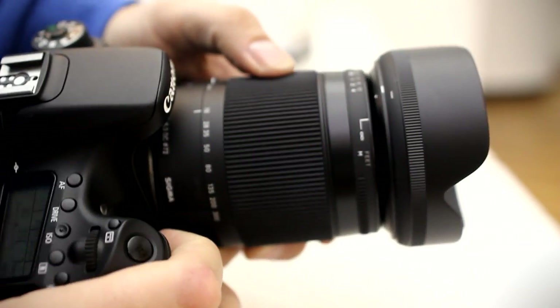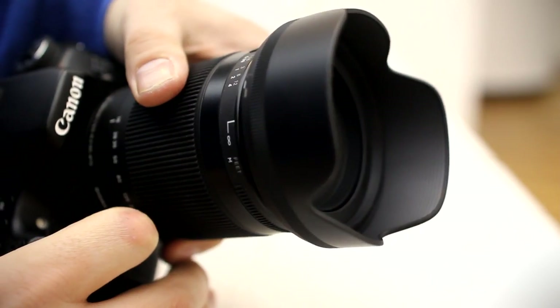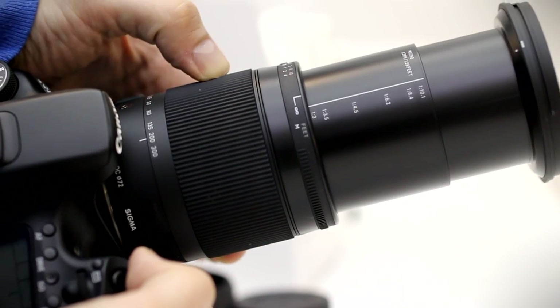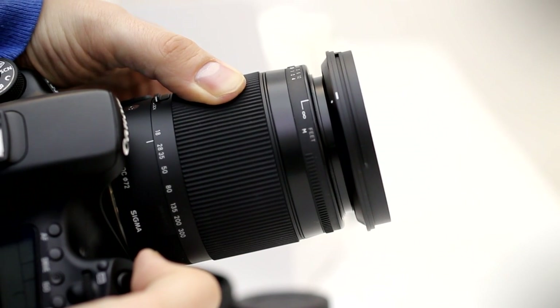Unsurprisingly, the lens is a little weighty, weighing about 600g, or one and a quarter pounds. The lens barrel is dominated by a wide zoom ring. The zoom ring turns very smoothly and evenly, but also quite heavily.